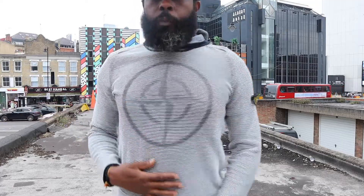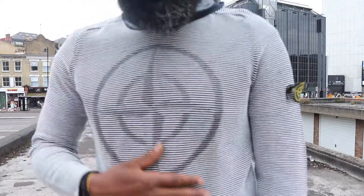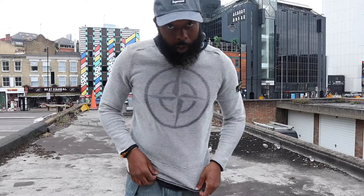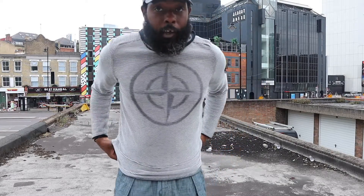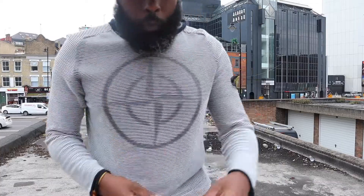This is part two of episode whatever that was and I've shown you this beautiful piece here. Let me just give you a nice reminder — mesh badge. And now I'm going to take you further down. Take you downtown. Let me show you what we're working with further down. Hold that thought.